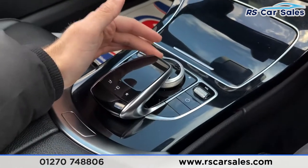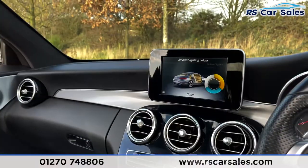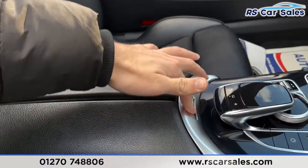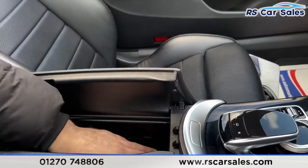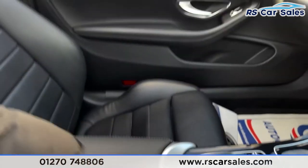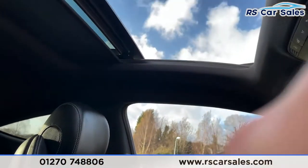We've got a button for dynamic modes, parking sensors, start/stop technology, a control wheel and touchpad for the infotainment screen, plus a volume wheel and power button. There's a soft-touch leather armrest in the centre which also doubles up as storage, with an SD card slot and two USB ports inside.